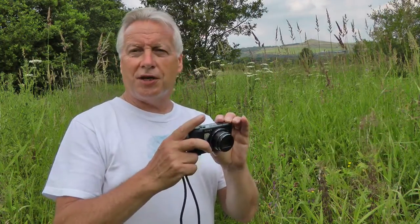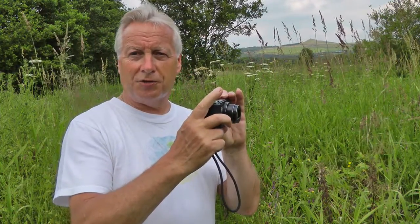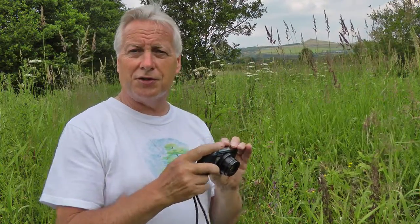Hi, I'm Graham. Hope everyone's having a great day. If you've ever tried to take video with a compact digital camera in bright sunshine, you'll probably appreciate just how difficult it is to see the image on the screen.